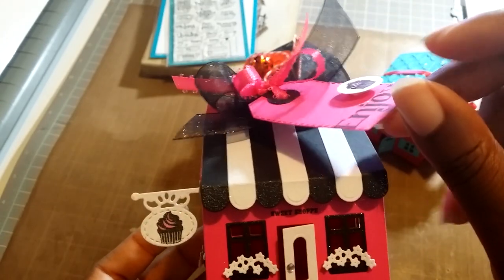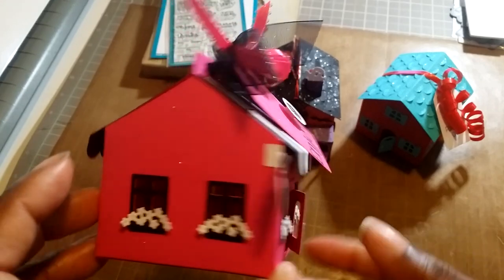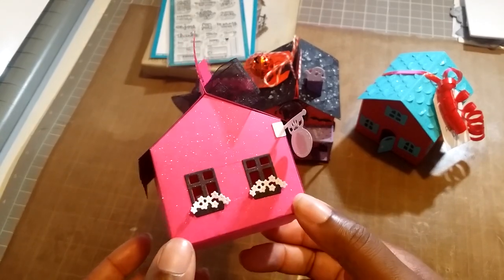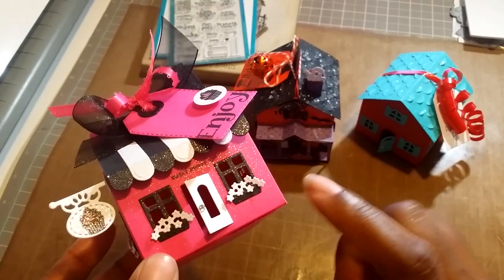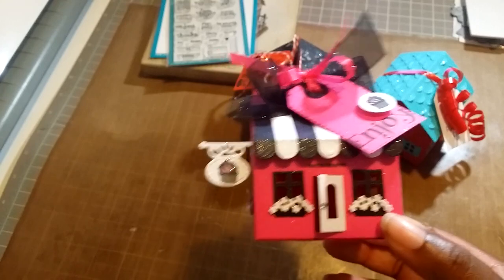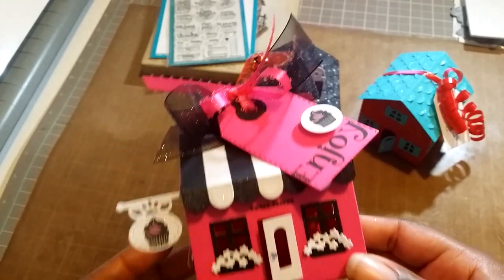I really like this one because it comes with the awning, and you can do it in different colors — really cute. You get the flowers with this one, the little window boxes or planters, your door, and the windows. I went all the way around with the flowers except for the back. The awning is on the back, and on top I just have some ribbon in two colors — black organza and a pink one.